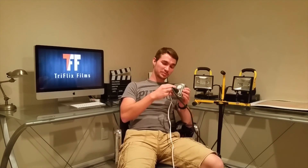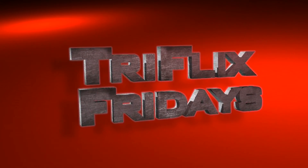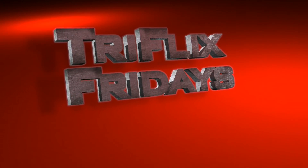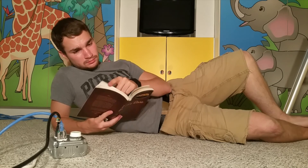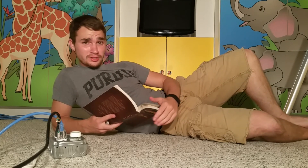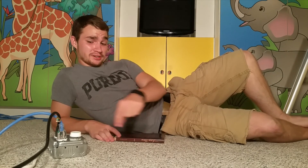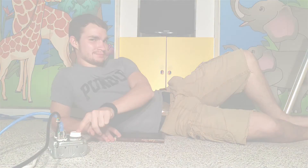Today on Tri-Flix Fridays, we build this. Why hello there, and welcome to another episode of Tri-Flix Films, where today things will be getting rather hot. Alrighty guys, let's go ahead and get started.